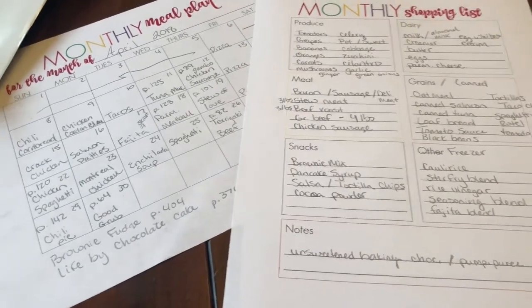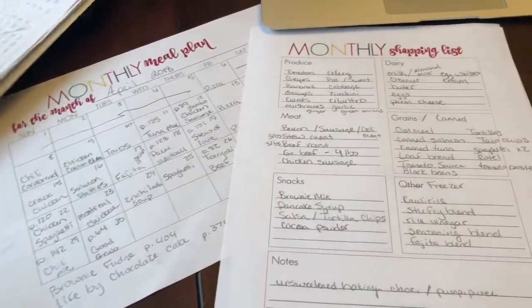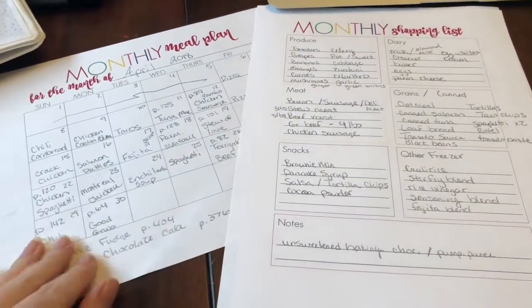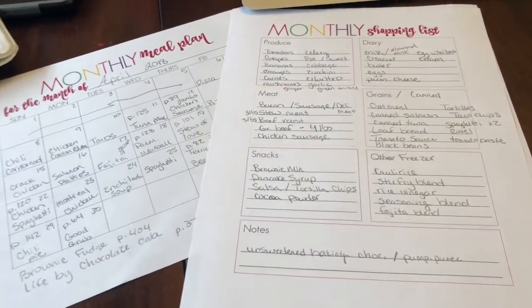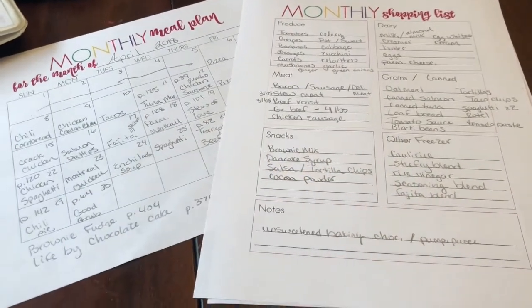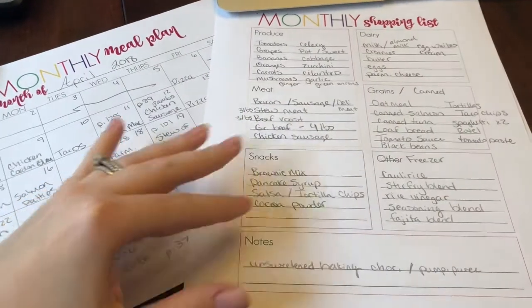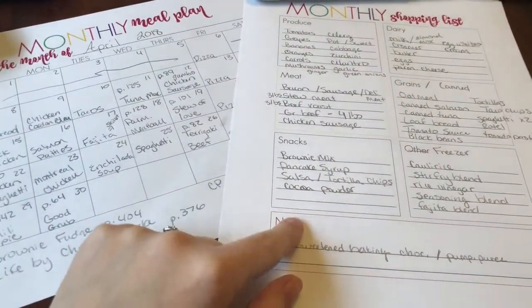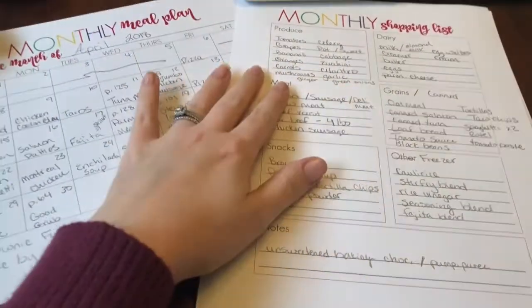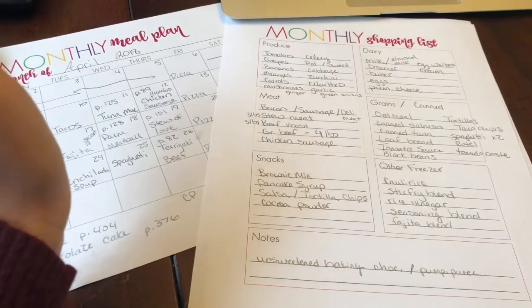If you have a large family or you don't like going to the grocery store very much — because I sure don't — this is a great way to just get it all over with. I will add in some more snacky stuff: I'm going to get the kids some granola bars, maybe some NutriGrain bars or something like that. Of course they always have string cheese, yogurt, and whatever fruit we have for snacks.